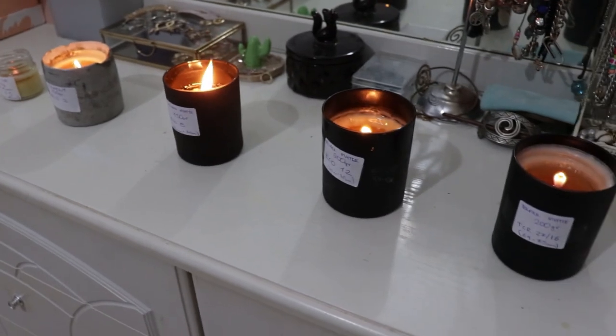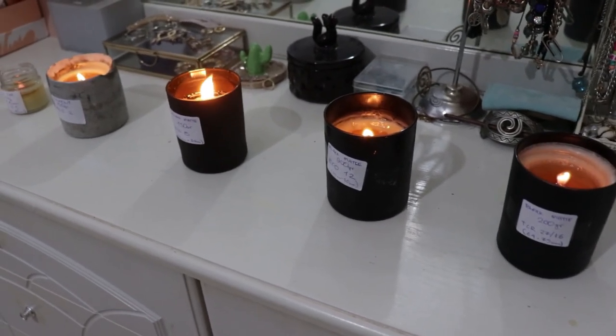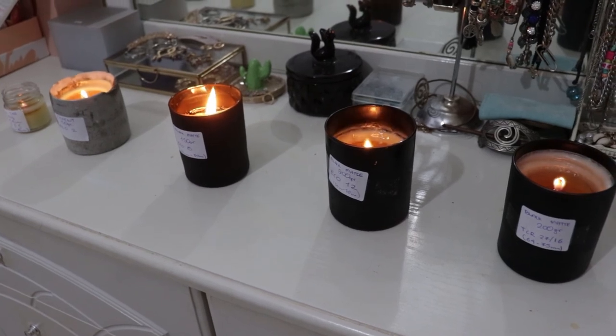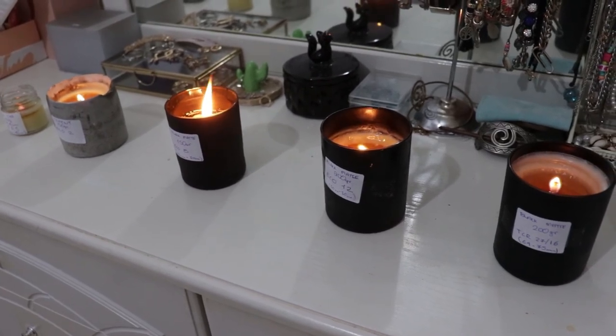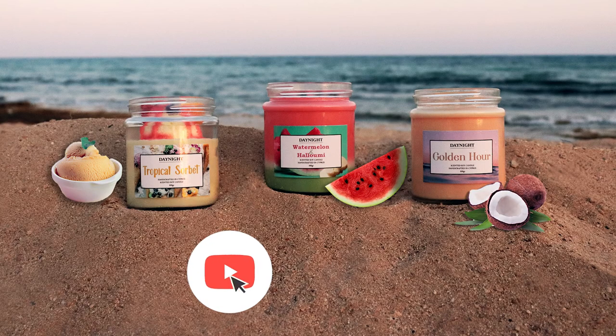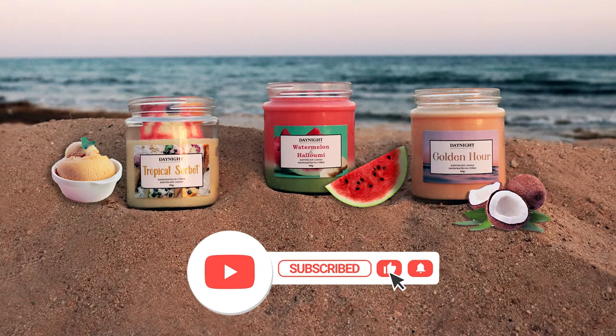In conclusion, these candles kind of failed so I'm going to have to test again. In the next video I'm going to be doing a wick testing method on multiple wicks in just one vessel — a wickless candle test. If you're interested in seeing that, please like this video and subscribe, and I'll see you in the next video. Bye!